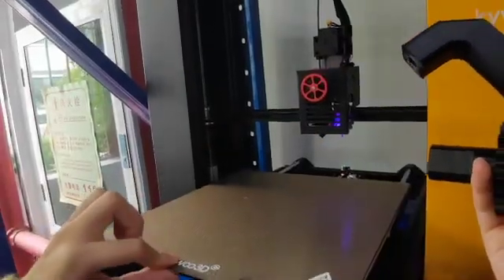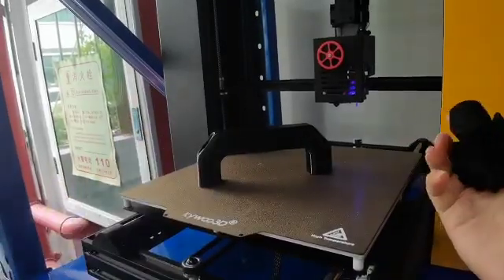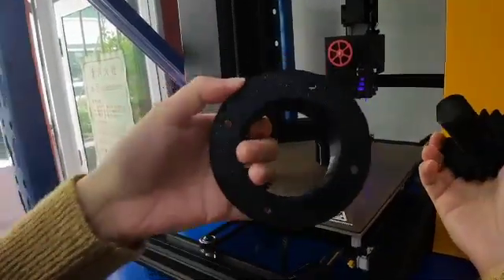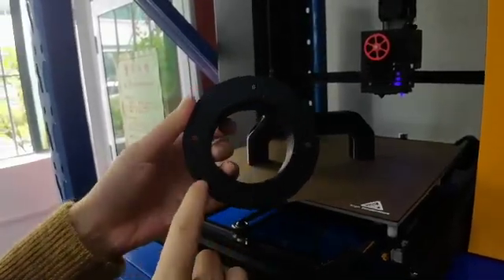Of course, you also have to use the PI build plate so that you can get a better first layer.